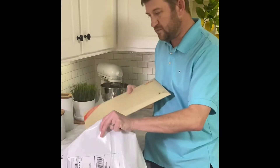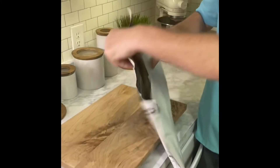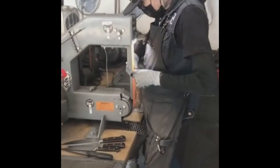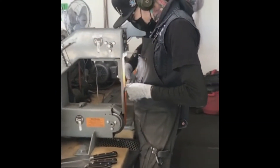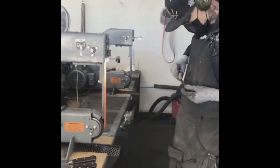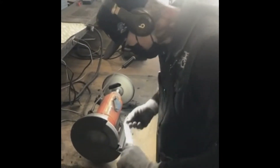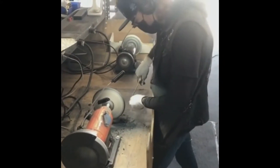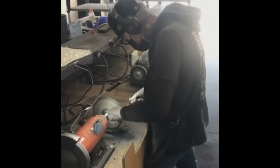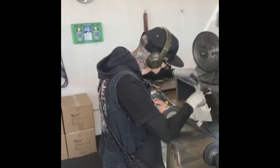Last step: take the cardboard envelope, put it inside the poly mailer, seal it up, and drop it off. That's it!